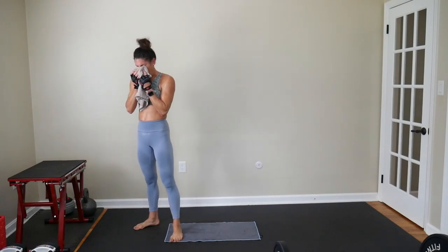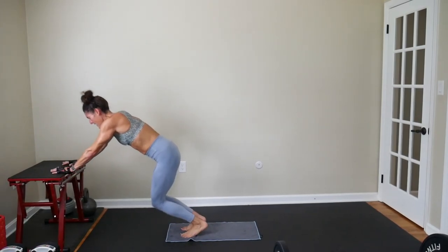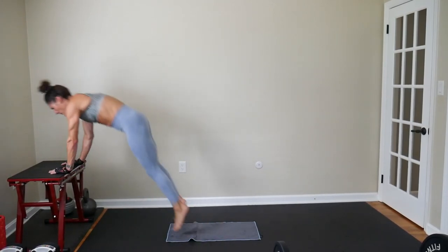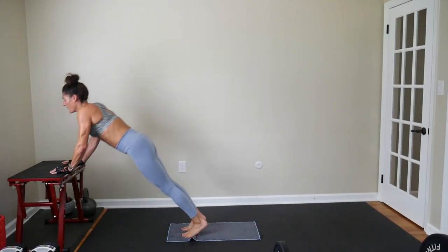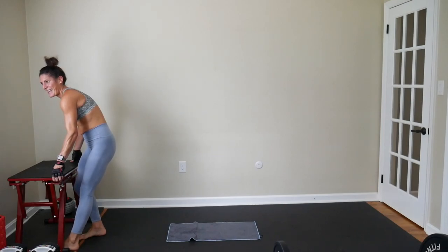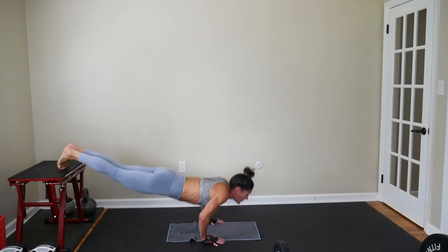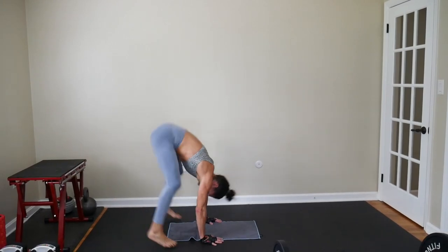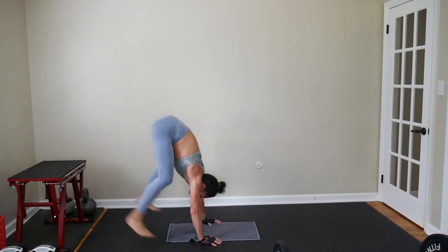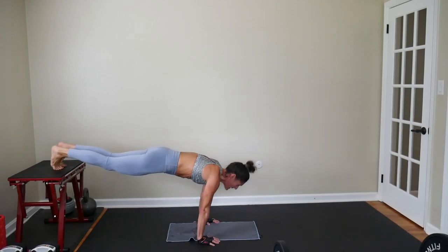Keep an eye on it — no plyo box injuries today. Inclines — really spring up there. You have the balance, you have the strength. Land light on your feet. Use your knees like they're springs. You're already halfway done. Three, two, and one.